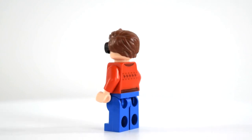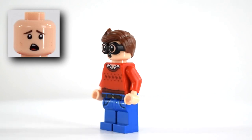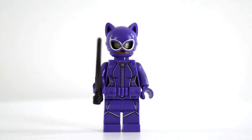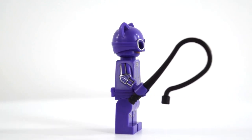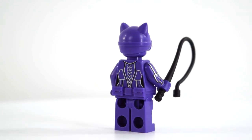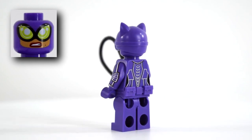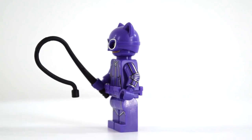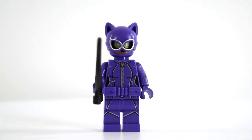He's got two faces: his surprised face — oh my god, this is amazing — and then his regular smiley face. That's Robin. Here's Catwoman. She's in an all purple jumpsuit, and if you look at the zipper it's a cat, which is really cute. Her helmet does come off to reveal two faces — she's got her smiley face and then she's got her face like she's trying to kill you, Batman. She comes with a whip, which is really cool. And she has a utility belt much like Batman's, except this one is purple and not yellow. That's Catwoman.